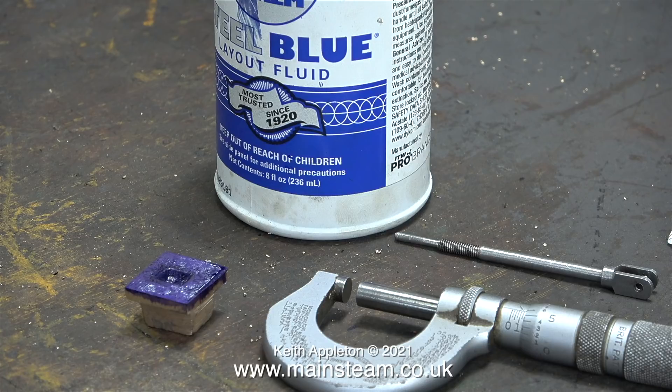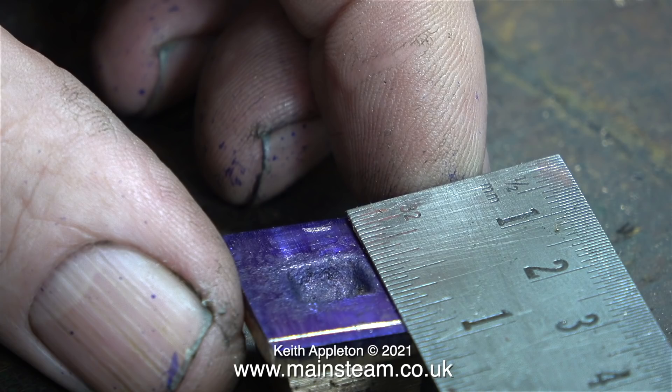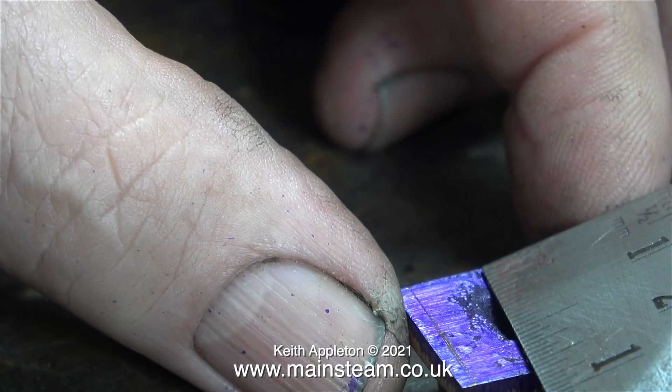First thing to do: coat it in marking out blue and let it dry thoroughly, which doesn't take long as it evaporates quickly. Then scribe a couple of lines corresponding to what's on the drawing. The dimensions on the drawing are shown in inches, not metric. I was only using this edge of the rule to scribe the line. The dimension of the valve needs to be five eighths of an inch tall.